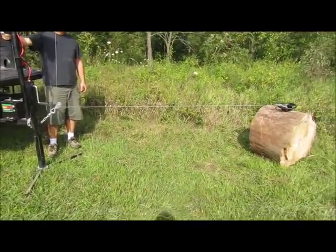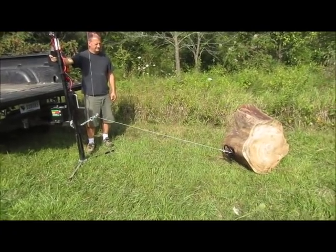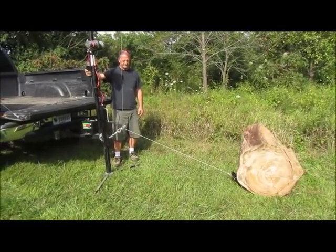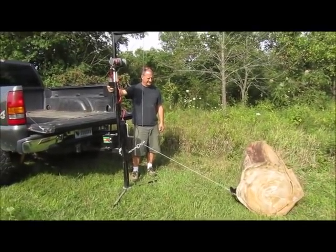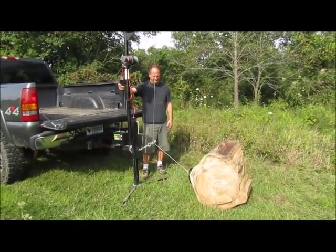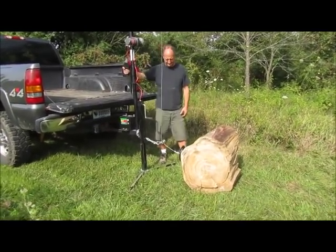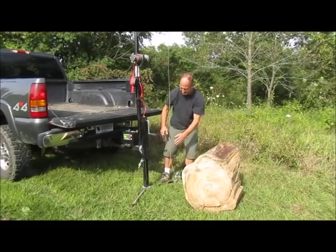Get a Gorilla Back and don't injure your back anymore. You'll see the stability of the Gorilla Back — it's a very stout piece of equipment, high quality steel, and it's ASME qualified.